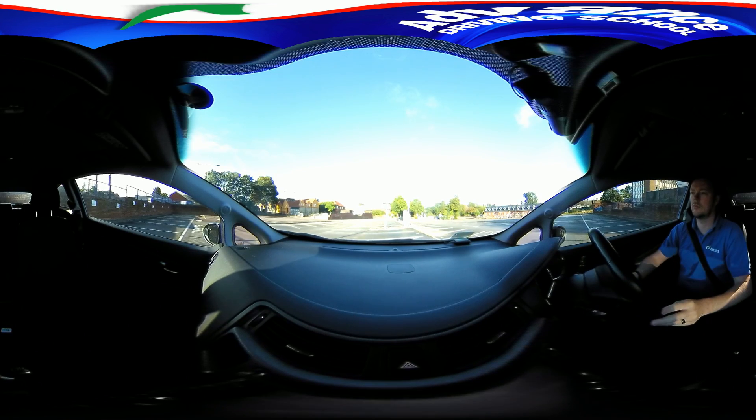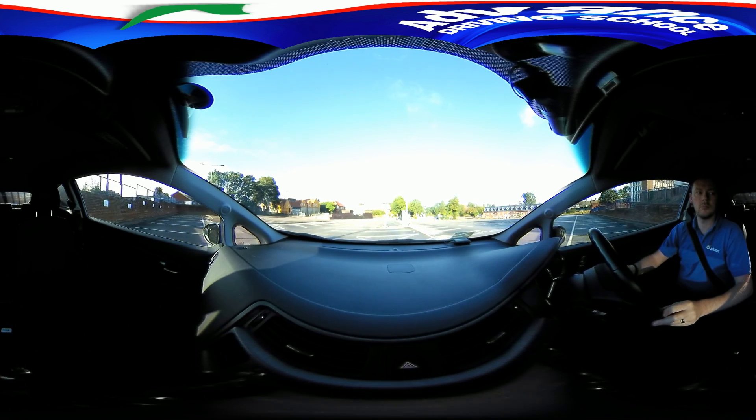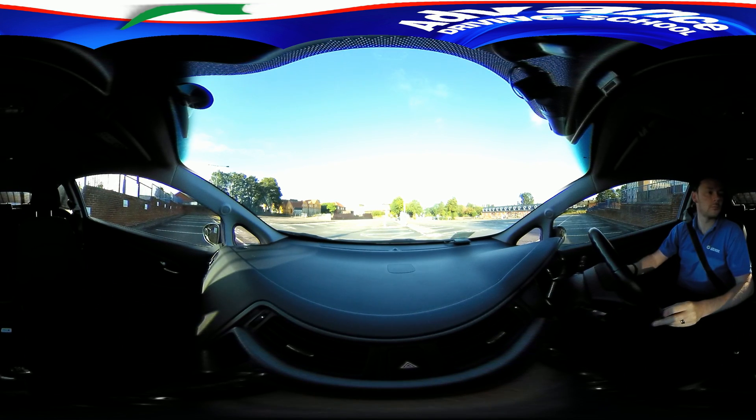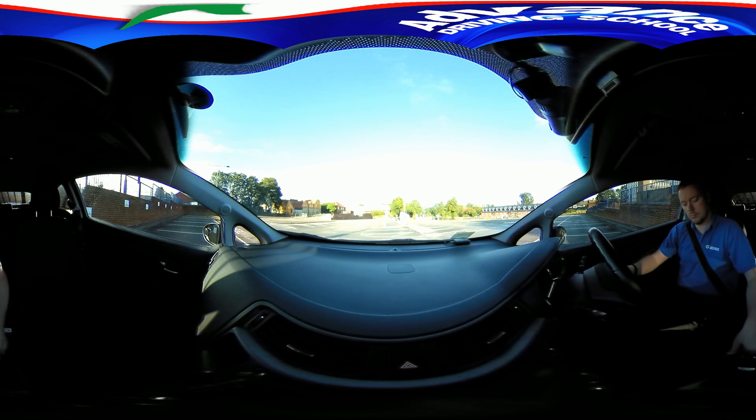If you need to, play the video again to see the manoeuvre from different views. For more detailed tips, watch our other video about bay parking. Thanks for watching.